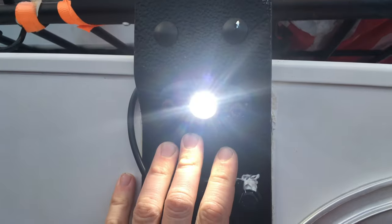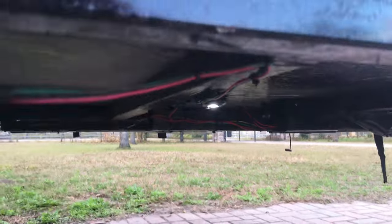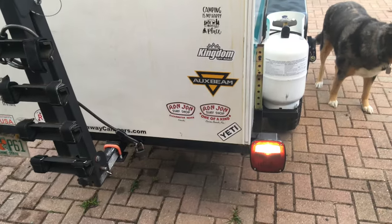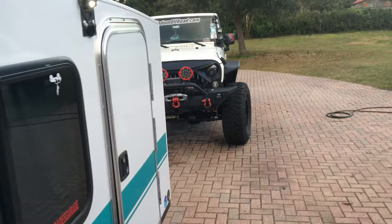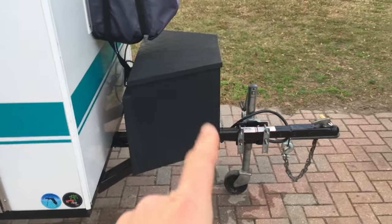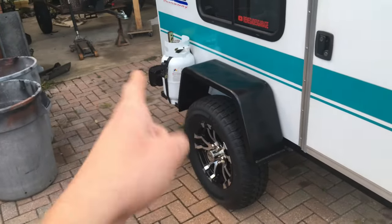As for outside lighting, you guys have seen this rock light — it stayed the same. I end up using a USB light for my table area. As you've seen in the other video, I have my underneath rock light installed right there. I swapped out the rear tail lights to a set that have backup lights, so I actually have backup lights now — that's wired into the seven-way for the Jeep. So I'm able to charge my battery off the Jeep and run the rear lights off the Jeep.